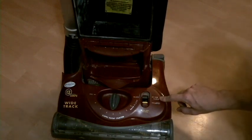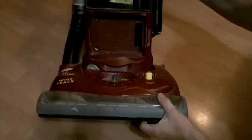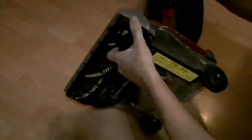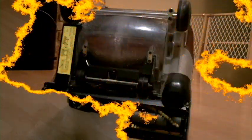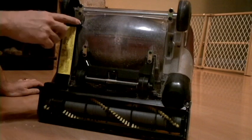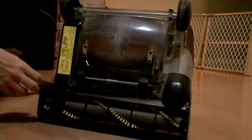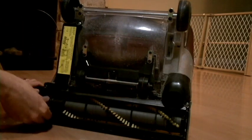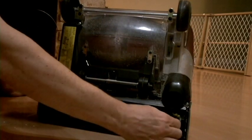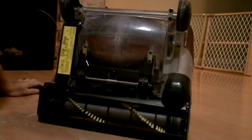The first thing is to put it on the bare floor setting, and then we'll flip it over and pull some screws out. We've got it flipped over here, and basically we're just going to take these three screws out — the three silver screws that are on the bottom — and pull this plate out. You can see that our roller's got some of my wife's hair and stuff in it, so we'll clean that out too while we get it out.